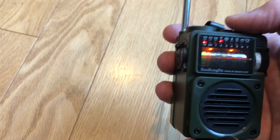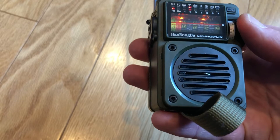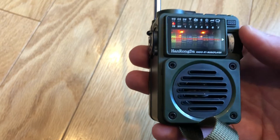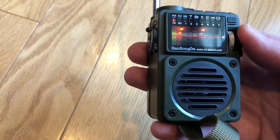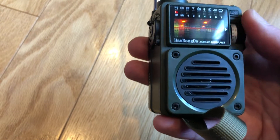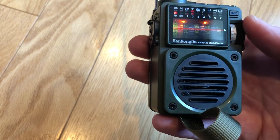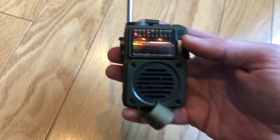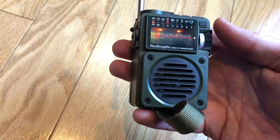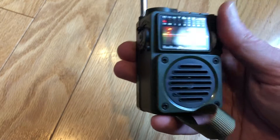Let's change bands again — FM. Decent sound for the size. One thing about this radio, not just on FM but pretty much on any band, is that you just have to tune it very slowly. The knob has a nice feel to it, but with the DSP chip and everything, it's easy to skip over stations if you're going fast.